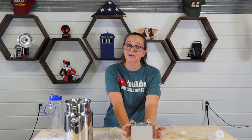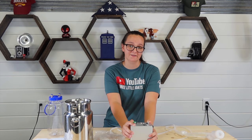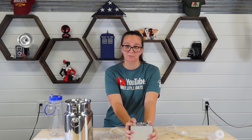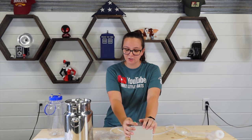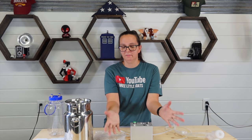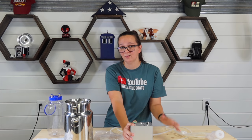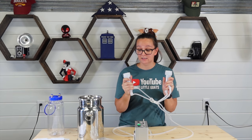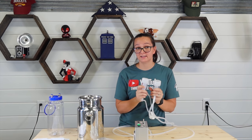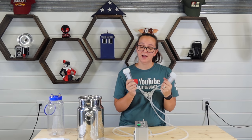Another downside is it's kind of loud — any pulsating milk machine is going to be loud, but this one is definitely loud. If you plan on keeping it out by your milking station, you can always build a box to insulate it if the sound bothers you. It doesn't bother my goats and it doesn't bother me. The thing I love is that it's pulsating, so it's not a constant pull on the teats — it's very gentle on the goats.